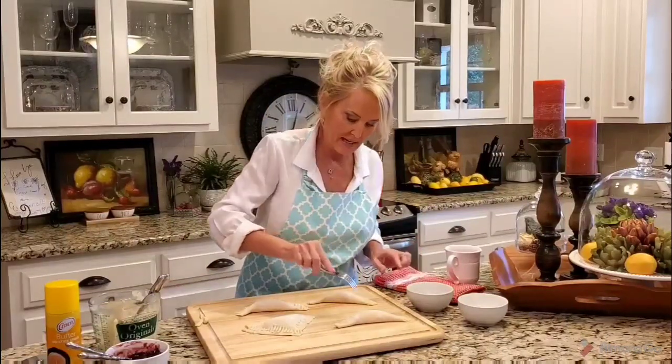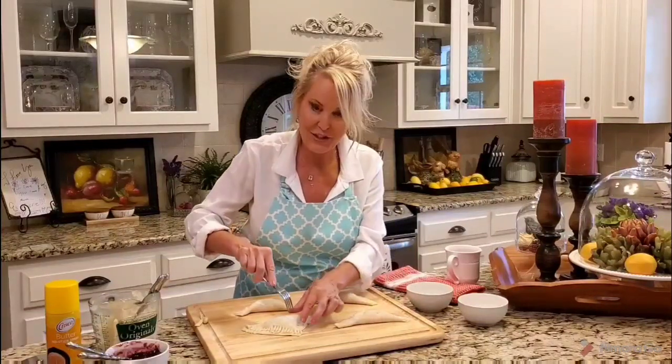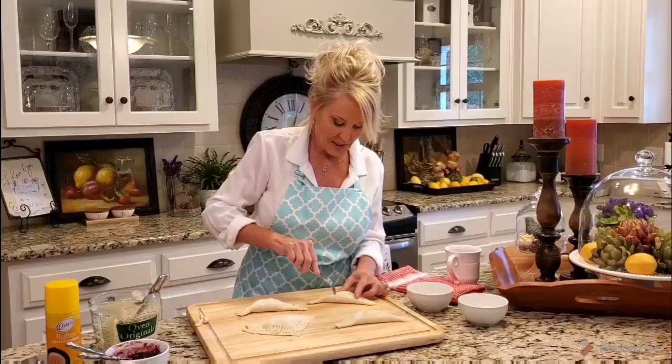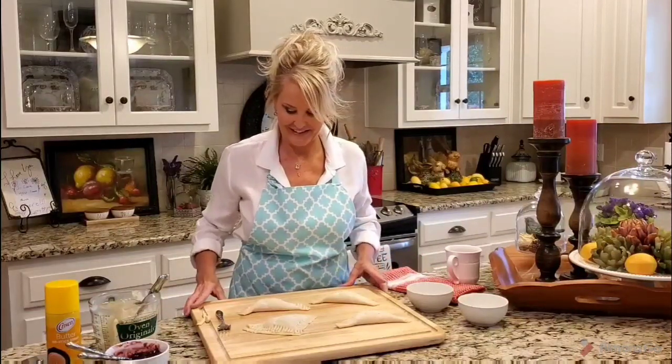Now I've got all of them crimped and I'm going to take my fork and make two little holes on the top of each one. This is going to help the steam from the preserves and the filling to release. The steam has to go somewhere — if you don't put a hole at the top it's going to leak out of the sides. The holes prevent that from happening. I've lined my baking sheet with parchment paper.